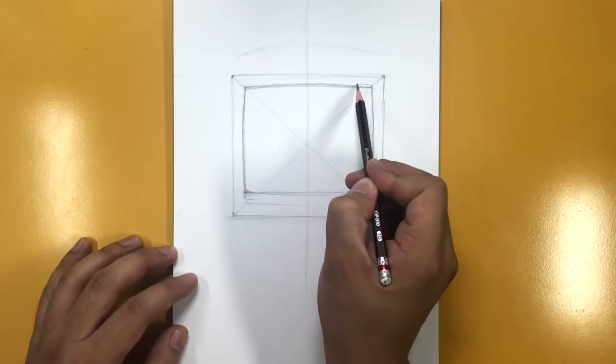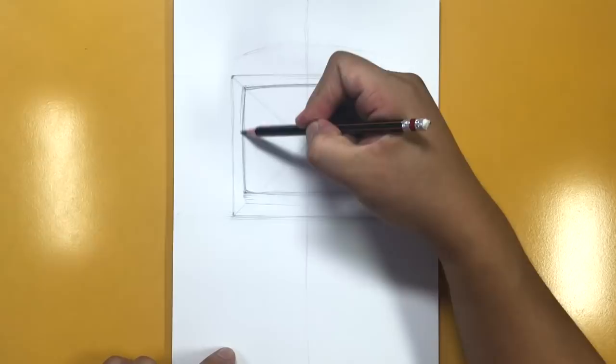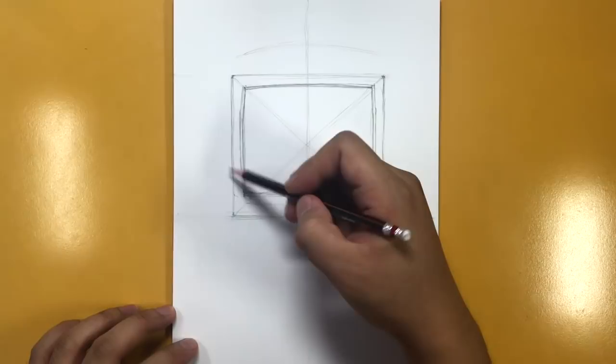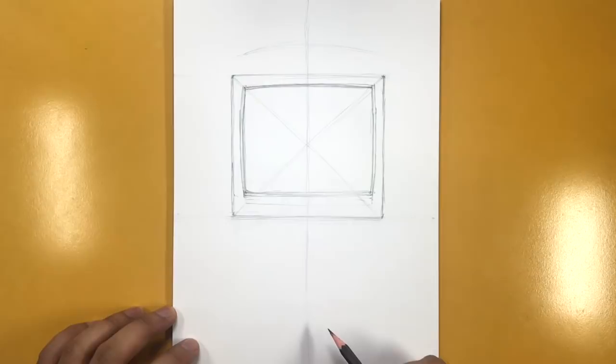There is our cathode ray tube TV. I'm going to double up on these lines to give it that bevel — which essentially means it's raised. I'm going all the way across on the outside, outlining these lines. I'm not too worried about the bottom because it will be covered. There is roughly our television set — a 1990s style television set.